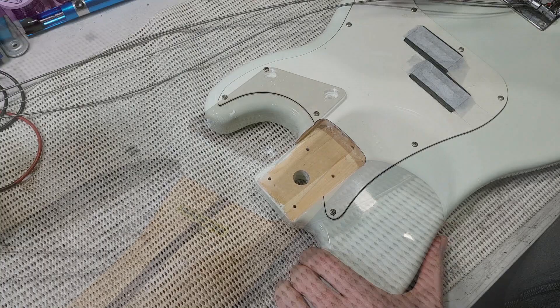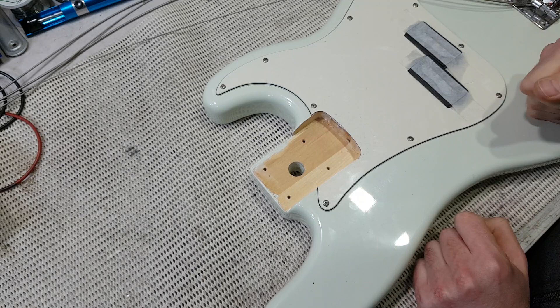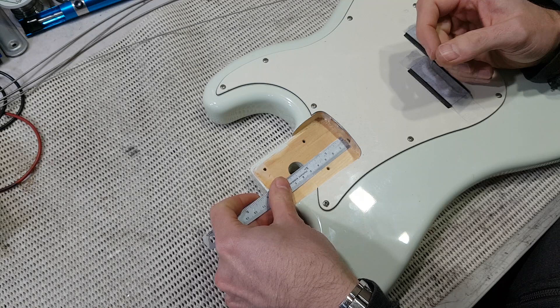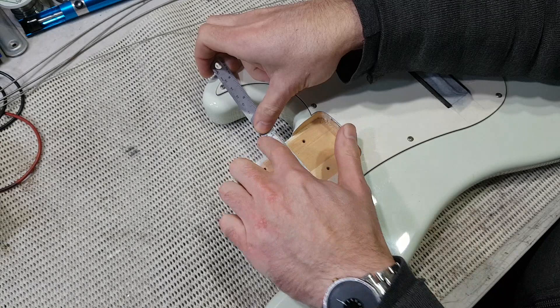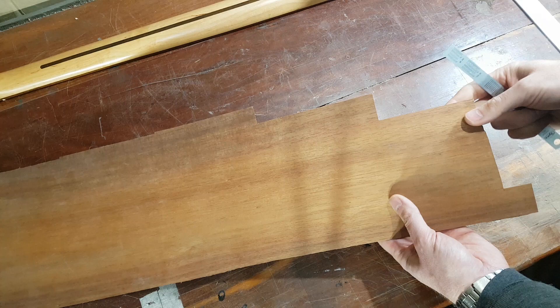It's got a hole right through the neck heel — I think it was like that from the factory. I guess that was to hang the body for spray finishing, or buffing, or something. I'm going to fill this whole area to the screws with a shim. I'm going to make a piece, initially, that is about 33mm wide. I'm also going to put an intermediate piece of shim across the top of the neck pocket, halfway between the screws as well — that one just has to be about 15 to 20mm wide.